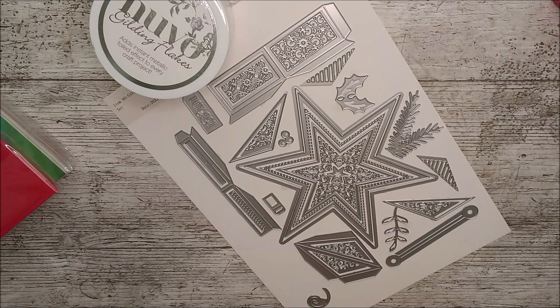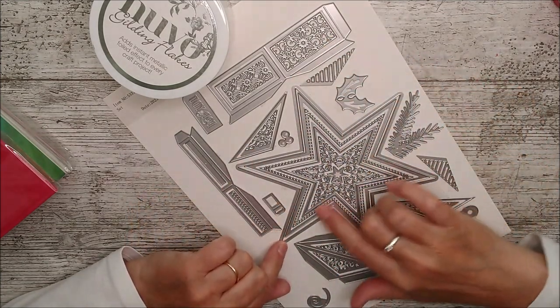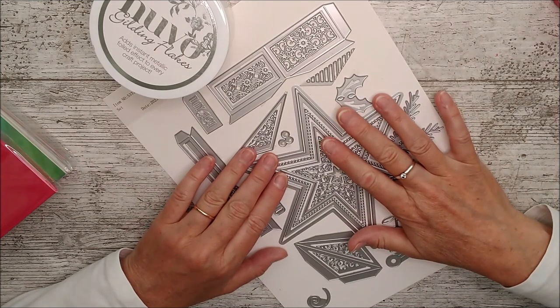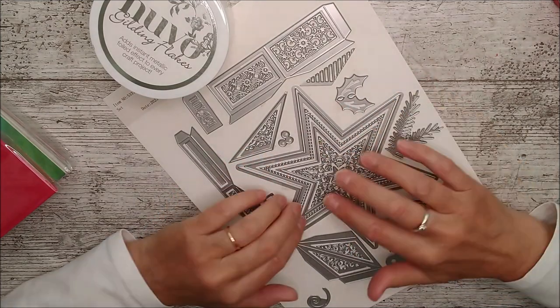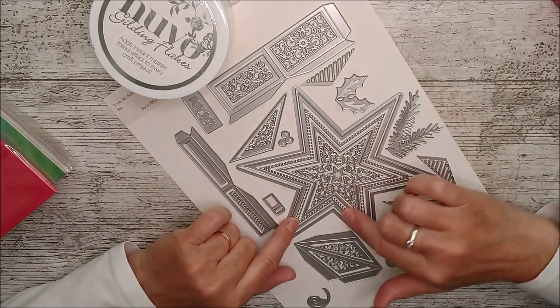Hello and welcome, this is Ruth and I have another video for Tonic today. It's another one of their birthday week launches, birthday week 2023, and this one is called the Beautiful Beveled Starbox. You can see that you'll obviously be able to use lots of these decorative pieces for ornaments, for all sorts of things, as well as a little box, and you could use this on a card as well.